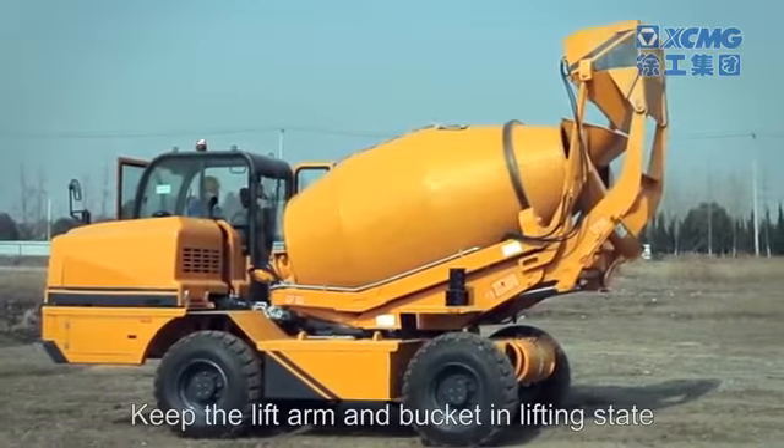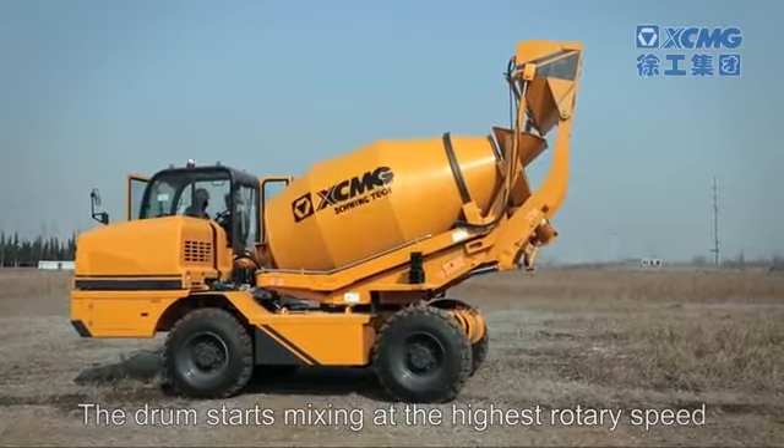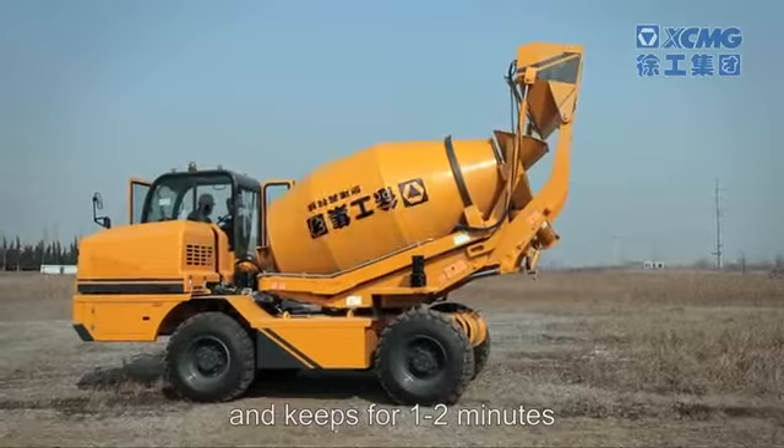Keep the lift arm and bucket in the lifting state. The drum starts mixing at the highest rotary speed and keeps running for one to two minutes.